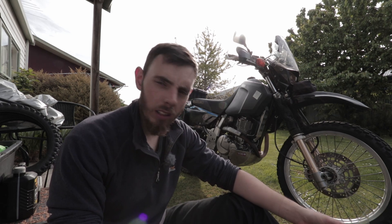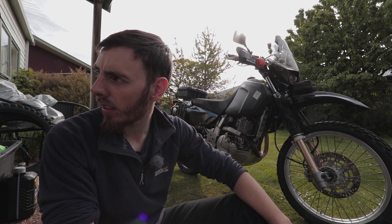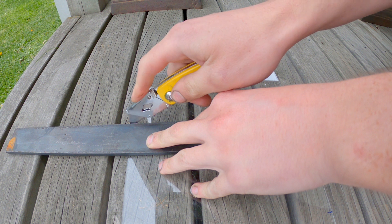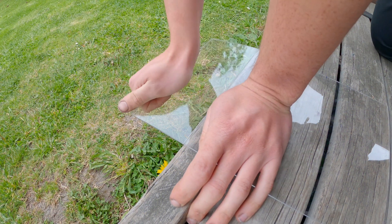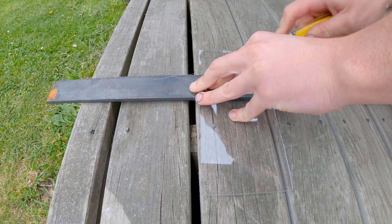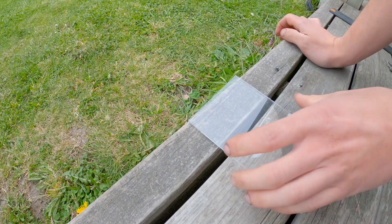I got a sheet of acrylic — a fairly big sheet — and that's what I used to make my wee dashboard previously. I had heaps of that left over, so all I did was just mark it out. I measured the headlight, marked it out with a pen, and cut it out. This acrylic is quite easy to cut: all you do is get a straight edge and mark it with a sharp blade, score it 10 to 15 times, and then it just snaps off.